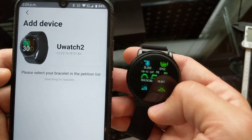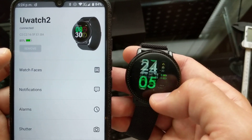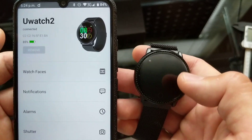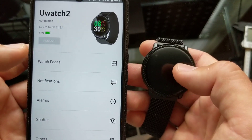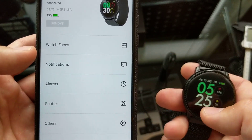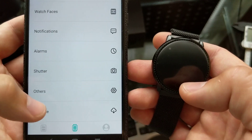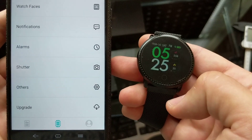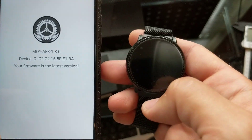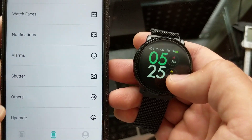The scrolling is pretty smooth. Okay, it's connecting — it's connected to the bracelet. I think I had it connected before. Once you connect, you get a couple of features: watch faces, notifications, alarm, shutter, and others, plus the upgrade option. When I first plugged the watch in it wanted me to do an upgrade, so I hit the upgrade button and it went through the whole upgrade process — pretty seamless. The watch showed a little going-up icon and it upgraded no problem.